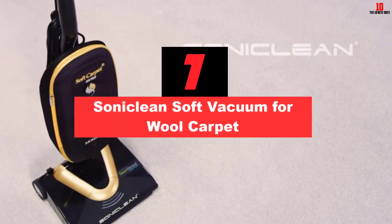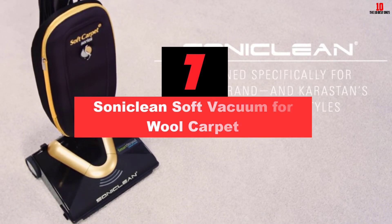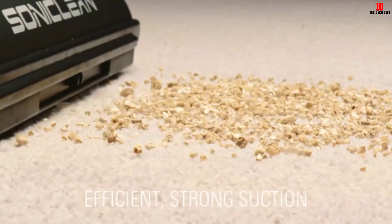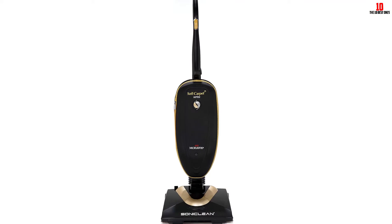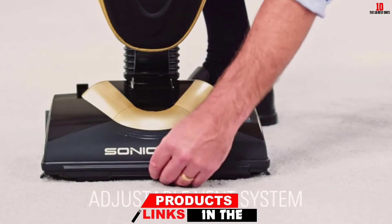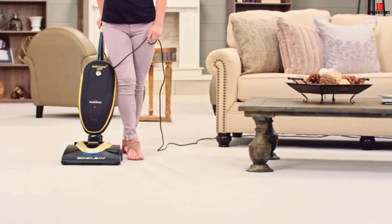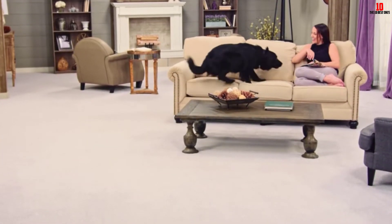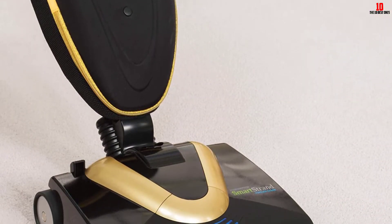At number 7, we have the Sonoclean Soft Vacuum for Wool Carpet. The Sonoclean Soft is a lightweight vacuum that appears with a black and gold color scheme. It uses sonic cleaning technology for effective performance and can easily dislodge embedded dirt and dust. You will attain a digital control motor with this unit. The Sonoclean Soft comes with dual cleaning modes — a quiet mode and a deep cleaning mode — permitting you to clean heavily soiled carpets. It also has advanced jam protection technology that prevents jamming and protects the machine from damage.